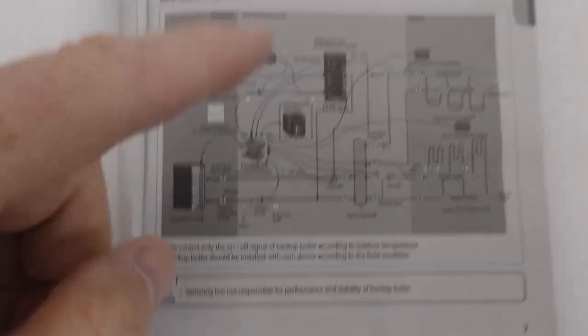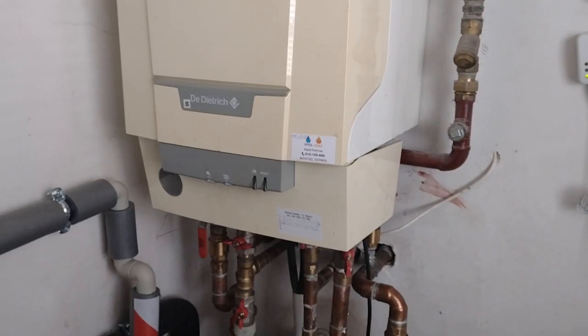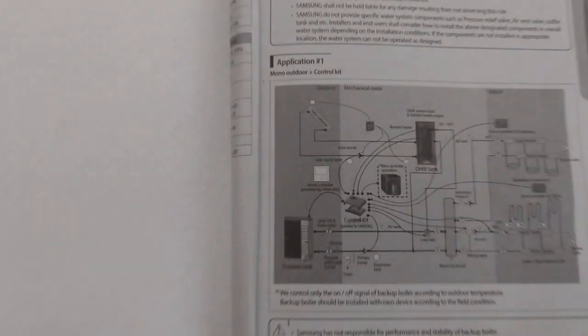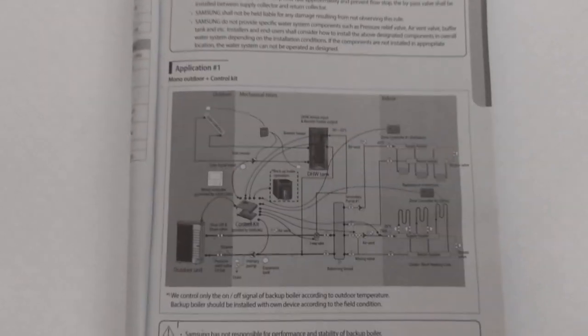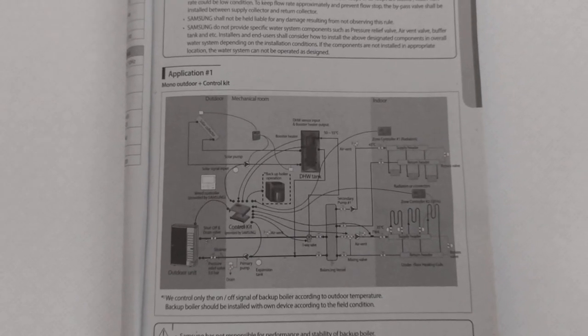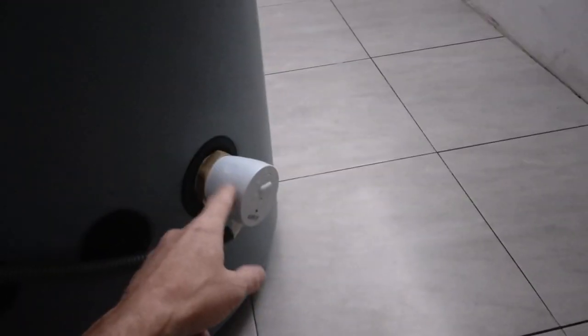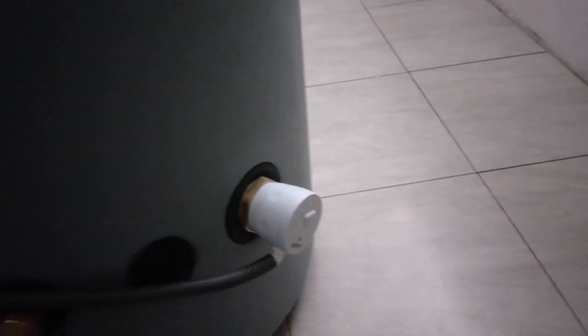We do have the backup boiler — it's manual. I just isolate the heat pump and turn it off, which is fantastic. So this winter if it's minus 30 outside and the heat pump can't cope, we can turn the gas back on — but hopefully that won't be necessary. One thing to point out on the buffer vessel: for emergencies, if the heat pump can't supply sufficient heat, we have a 2-kilowatt heater as recommended by Samsung.